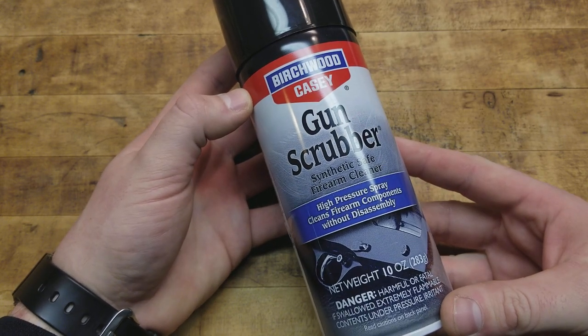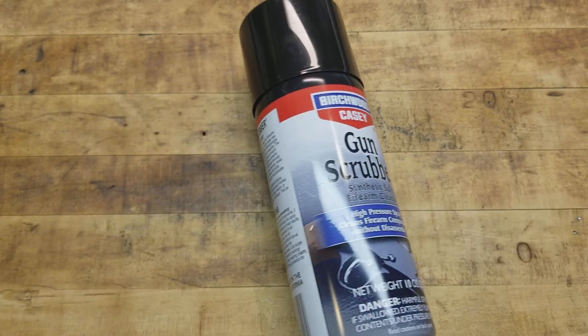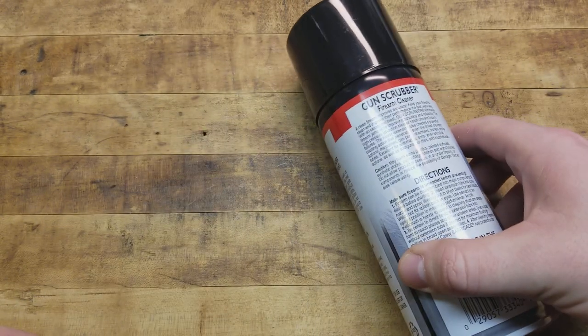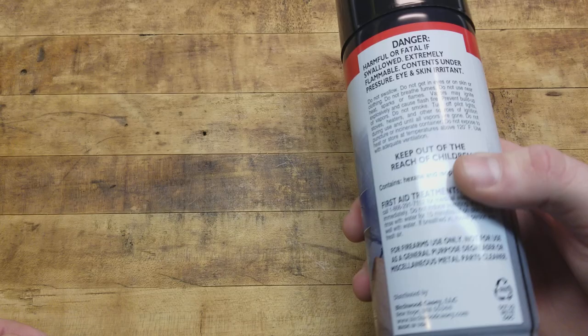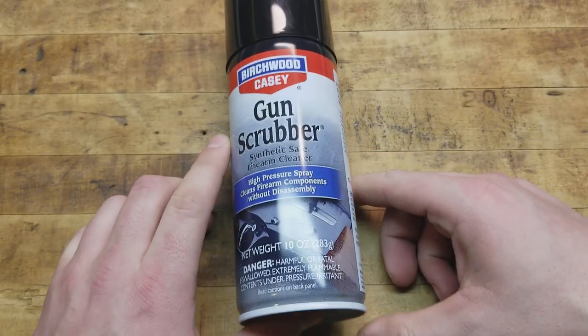It's a high pressure spray that cleans firearm components without disassembly. Now I don't necessarily recommend that you clean your guns all the time without taking them apart — most of the time you just need to do a standard field strip.